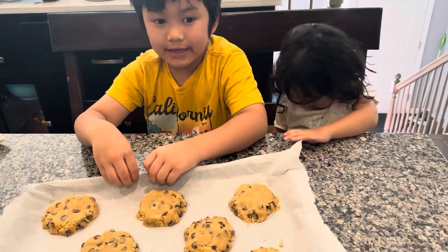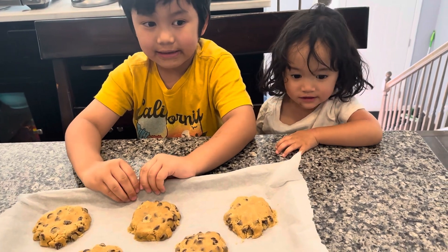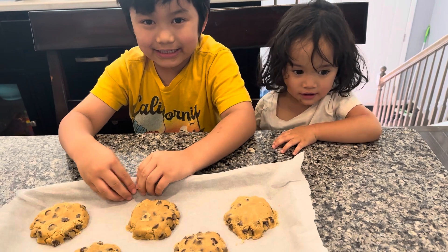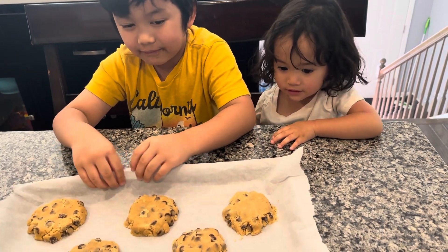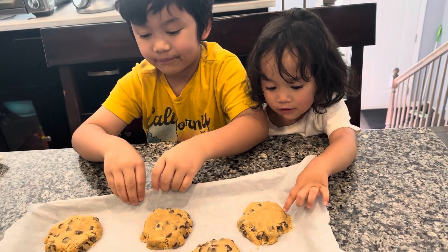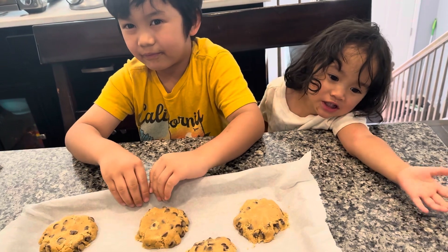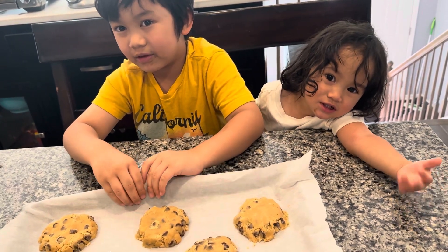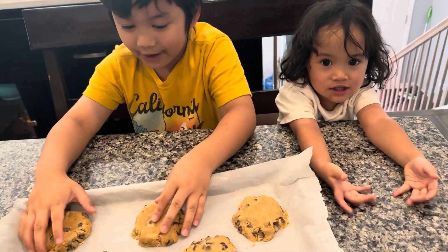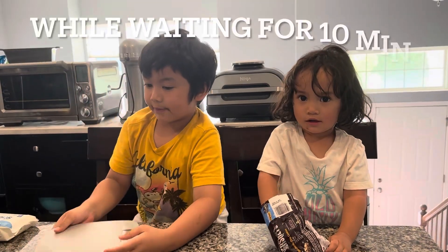It's been an hour since it's been refrigerated. And then we bake it at 375 degrees for 10 to 12 minutes. I'm going to wait for 10 to 12 minutes.